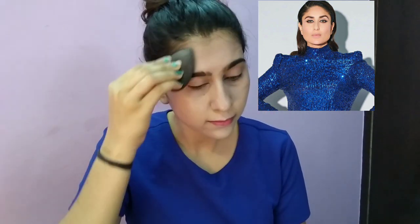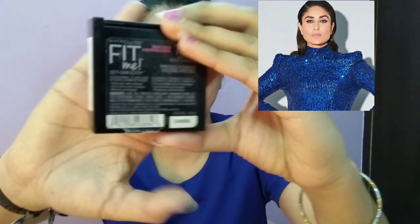It is affordable and you can easily find it in the market. After blending the concealer and foundation, I used Maybelline Fit Me foundation in shade 130.